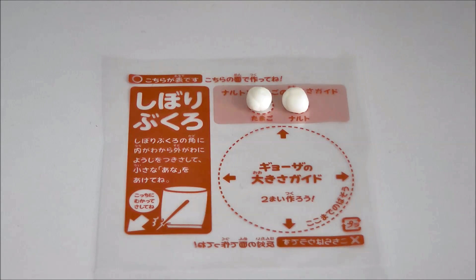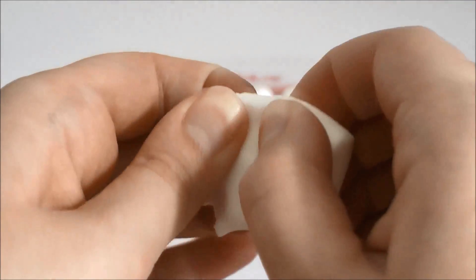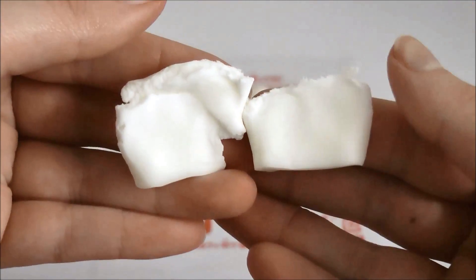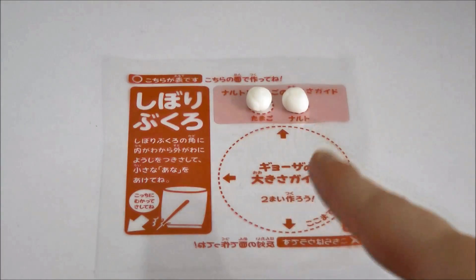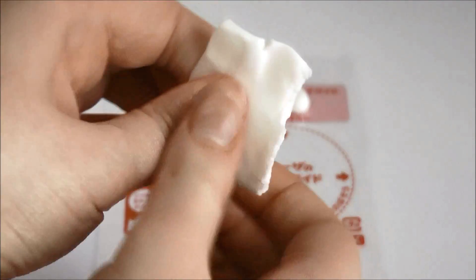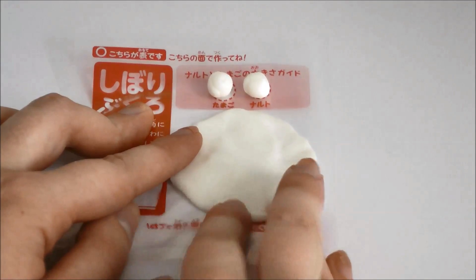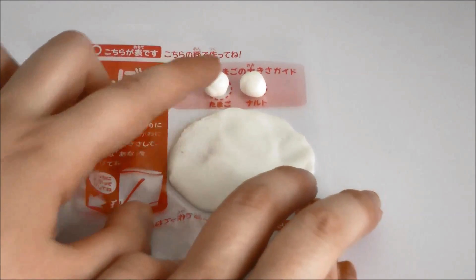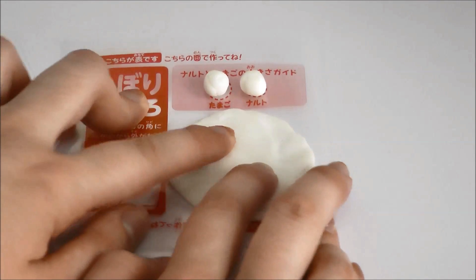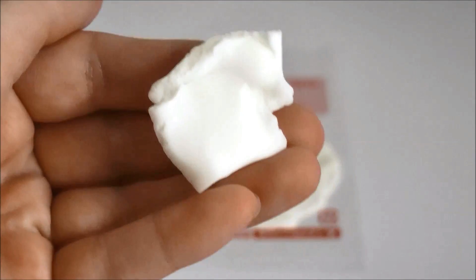I went ahead and did the second little ball. Now we have all of this gummy left over, so pretty much you're going to break it in half because you're going to be making two dumplings. Then we're just going to roll them out, flatten them, and fill up the whole circle. That looks pretty good for our first dumpling. Remember to keep the other piece so you can make a second dumpling later on.